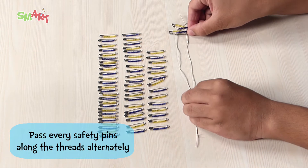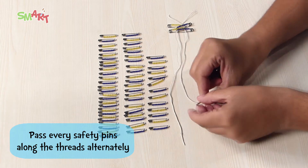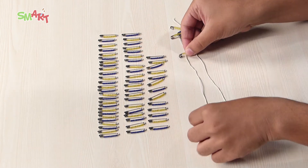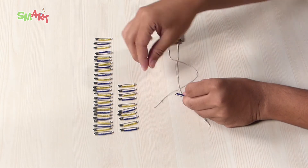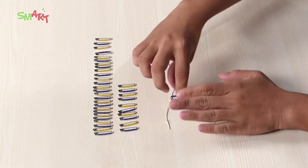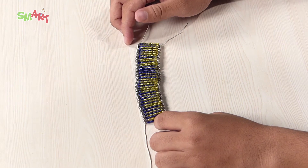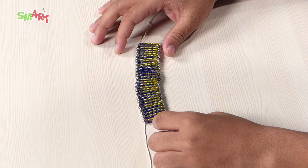Now take all the safety pins and pass them in alternate order like this. We will pass these pins one by one through the bottom to top position of the threads respectively. This will become a long, colorful and attractive series.